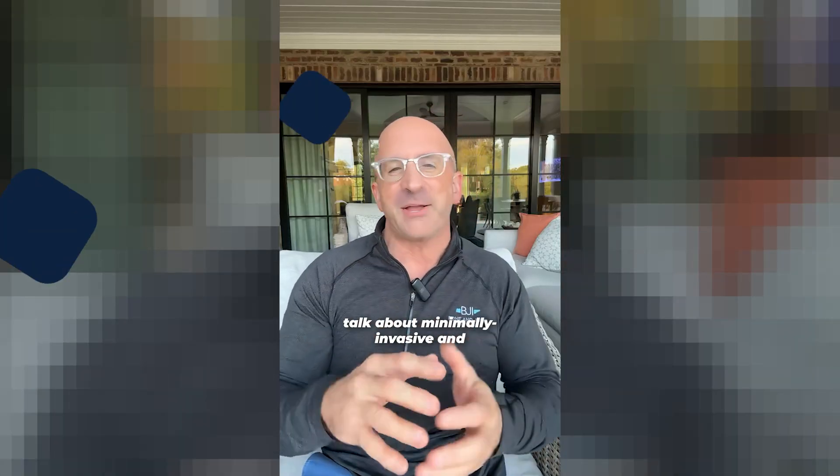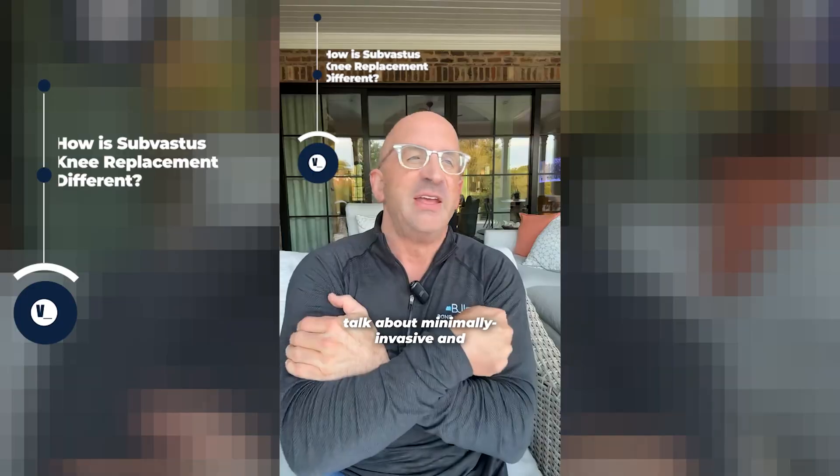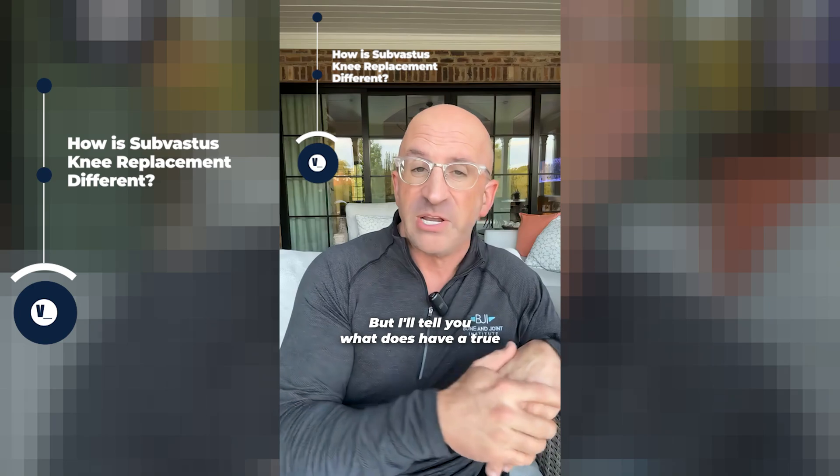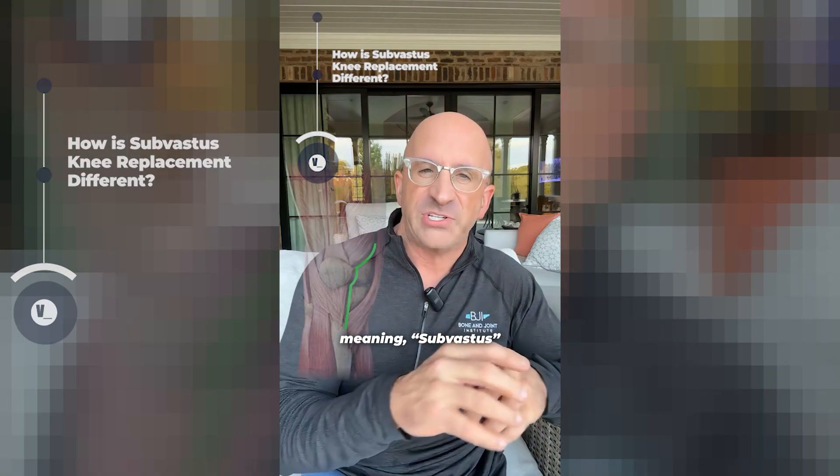You hear a lot of people talk about minimally invasive and all kinds of other terms. Many of those terms don't have a true meaning, but I'll tell you what does have a true meaning: sub-vastus.